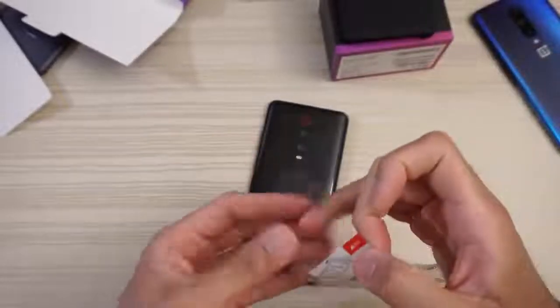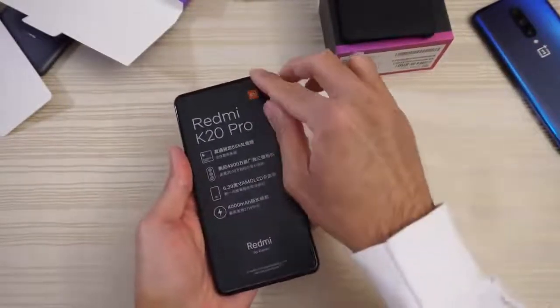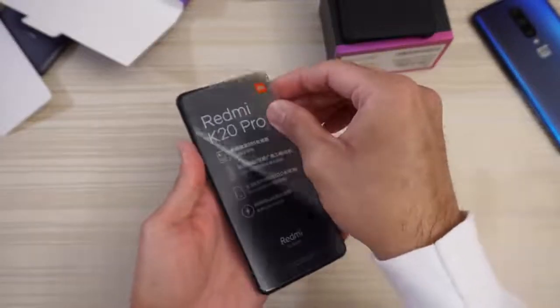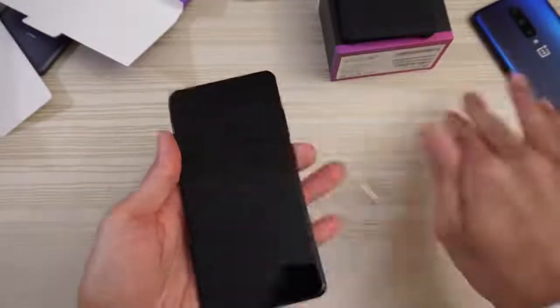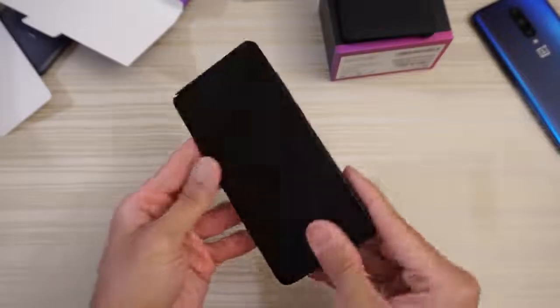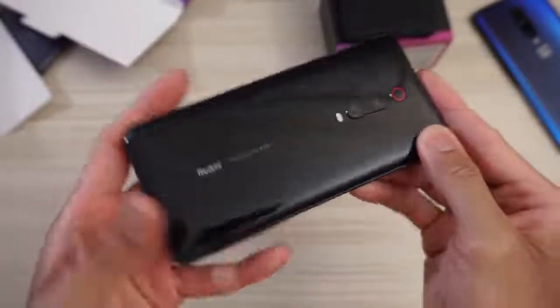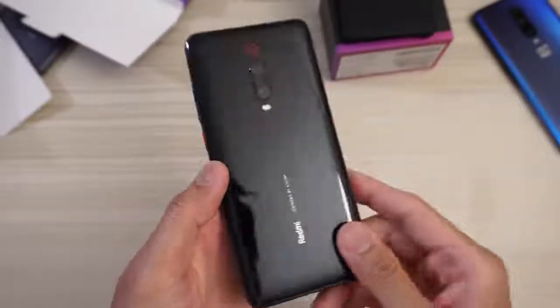We'll put the plastic to the side and do the same thing on this. And this is the phone itself. Let's have a quick look — Redmi, designed by Xiaomi, right there as you can see. And we have your triple camera setup with the red little trim right there.